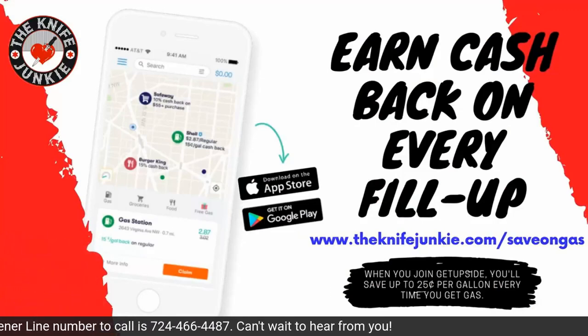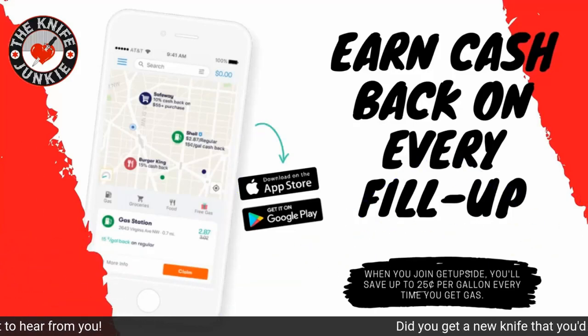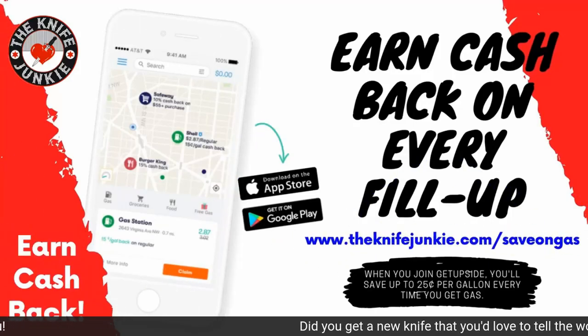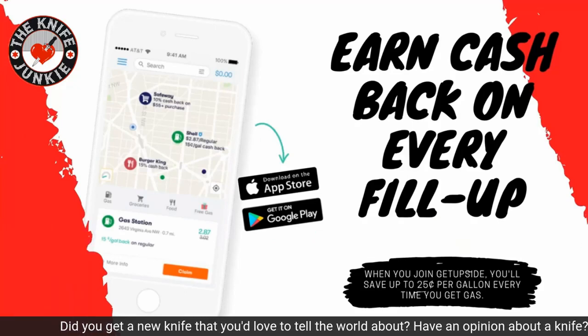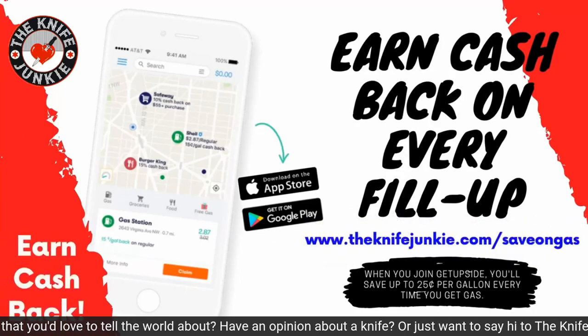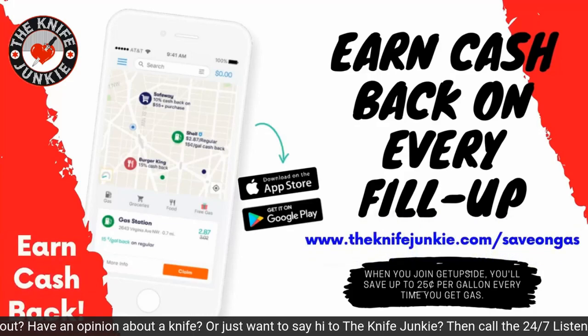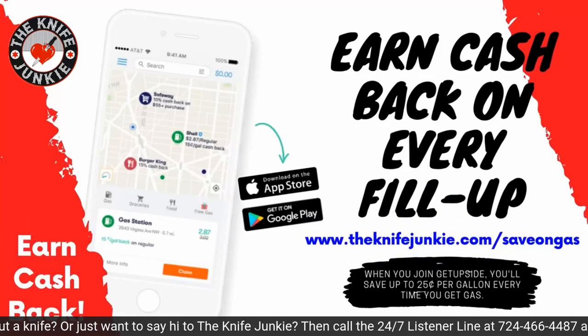The GetUpside app is your way to get cash back on your gas purchases. GetUpside is an app you put on your smartphone — whenever you need gas, search your area for savings, claim your discount, fill up your tank, and then take a picture of the receipt with your phone. You've just got cash back. Visit theknifejunkie.com/save-on-gas to get the app and start saving.